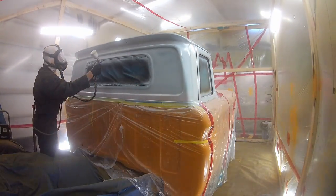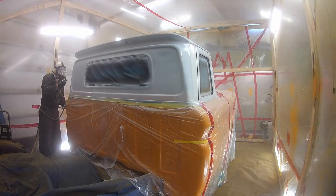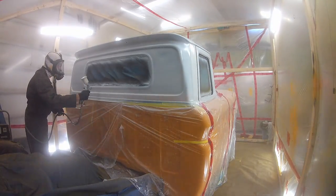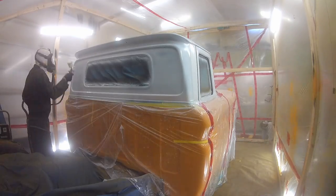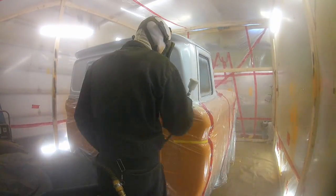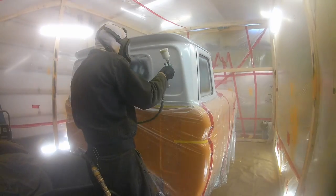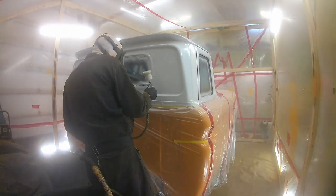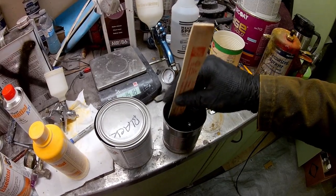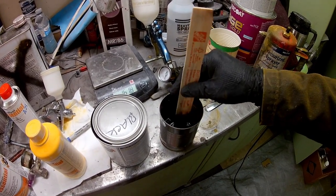So the first coat of painting is usually your tack coat — just give it a hint of color. And then I like to put two nice reasonably wet — and not runny, but I'm always surprised how runny they are — wet coats on top. I always get runs. I don't know if you do — you probably don't — but I always seem to get runs. A nice way of getting rid of runs which I might show in a video later on is to put some filler over top and then sand through the filler.